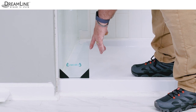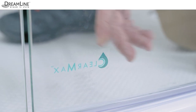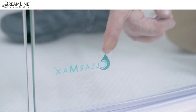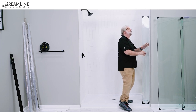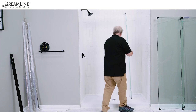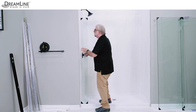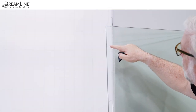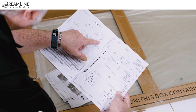Clear Max is Dreamline's exclusive protective glass coating. A Clear Max sticker indicates a treated glass surface and should face the inside of the shower. Do not remove the sticker prior to installation. The glass may be treated on both sides or only on one side depending on requirements for reversing the glass. Do a visual check of the glass for any chips or damage to the edges and thoroughly read the installation manual.